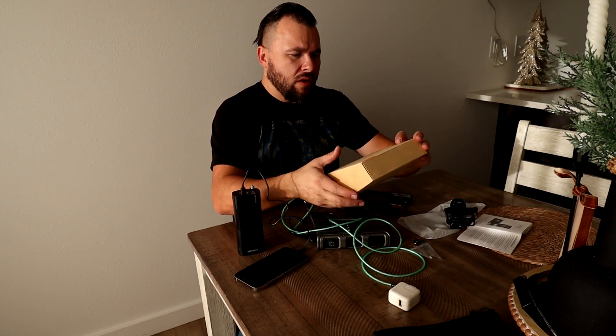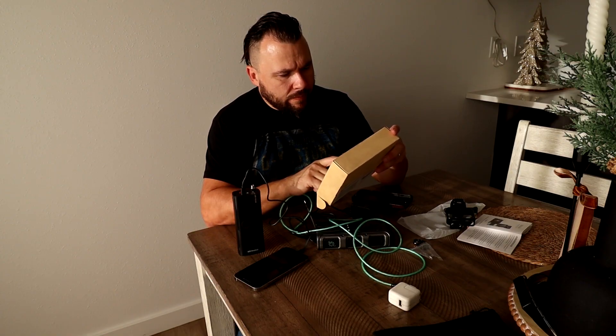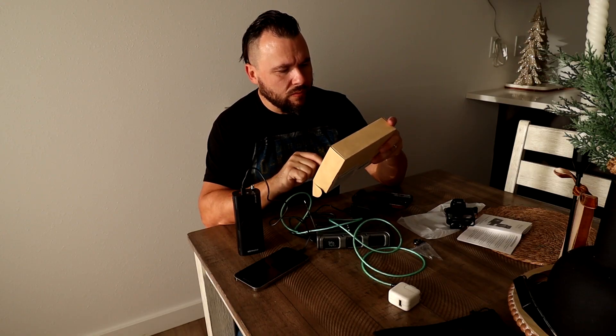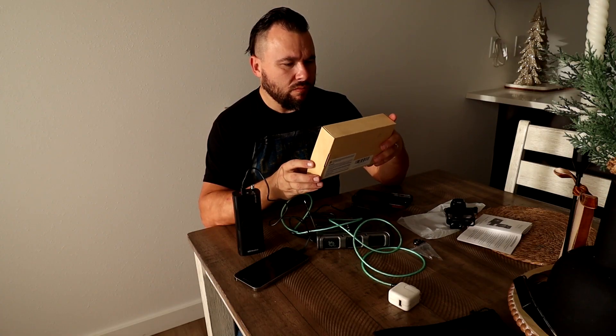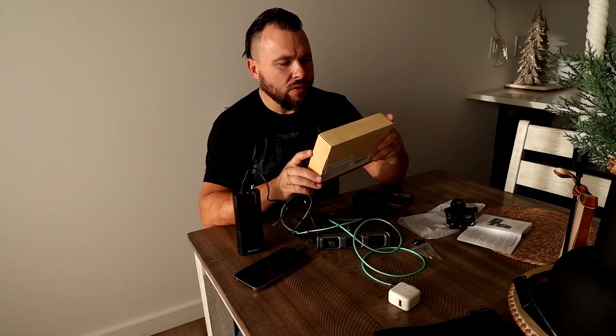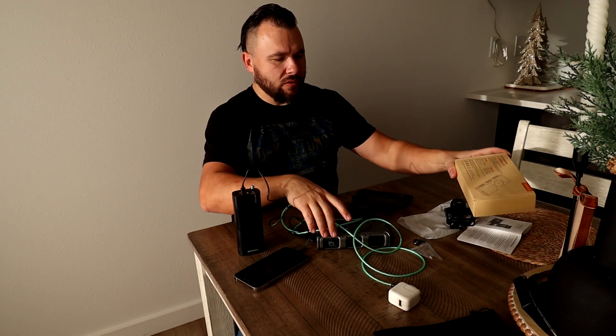For the USB outputs: charging is 5 volts at 3 amps, 2.1 amps, and 2 amps. Solar charging is 5 volts at 0.23 amps. I'm not sure exactly how long it takes to charge, and it weighs only 21 ounces so it's not really heavy.